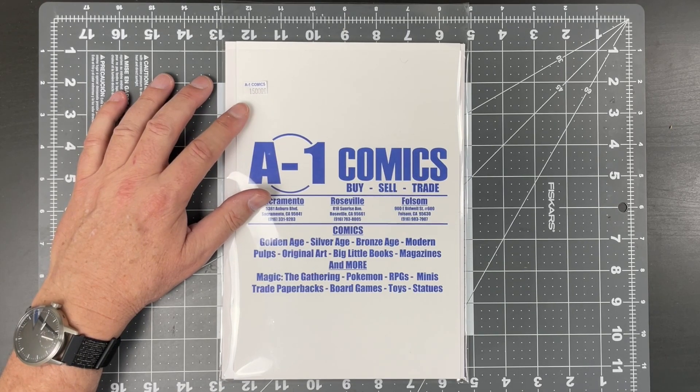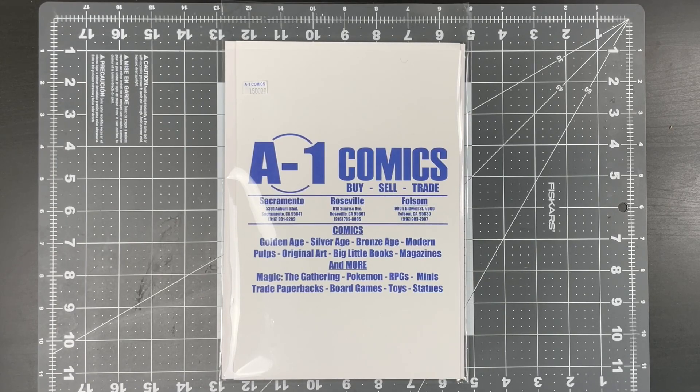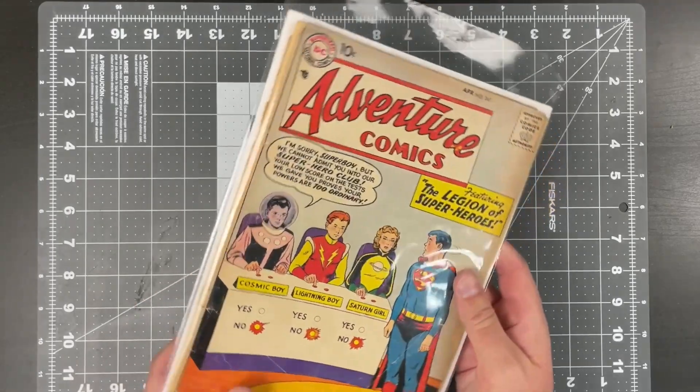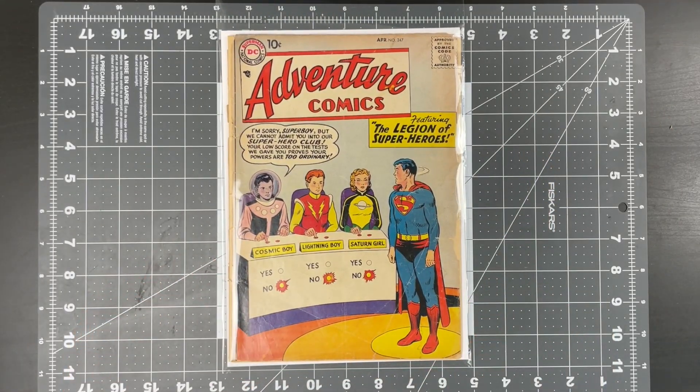It was graded by the head grader at a 1.0. Mr. Brian Peete has been collecting and selling comics for well over 40 years. He's an expert and I'm very pleased to call A1 my local comic shop. So, on to this — this is Adventure Comics number 247. This is a blue chip key.